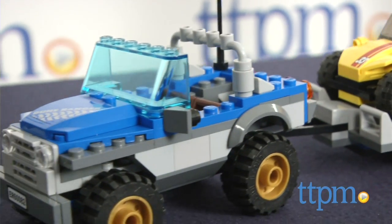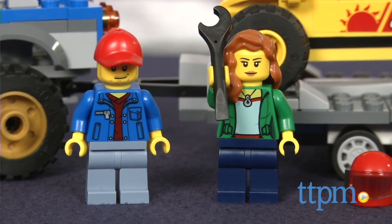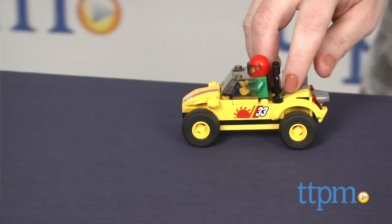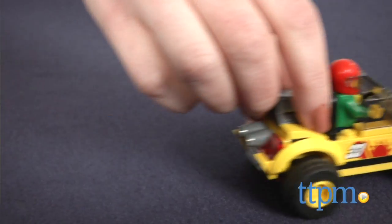The set also includes a woman and man minifigures. Accessories include a wrench and a crash helmet. It took our expert builder 30 minutes to build this set, and the instructions were very easy to follow.